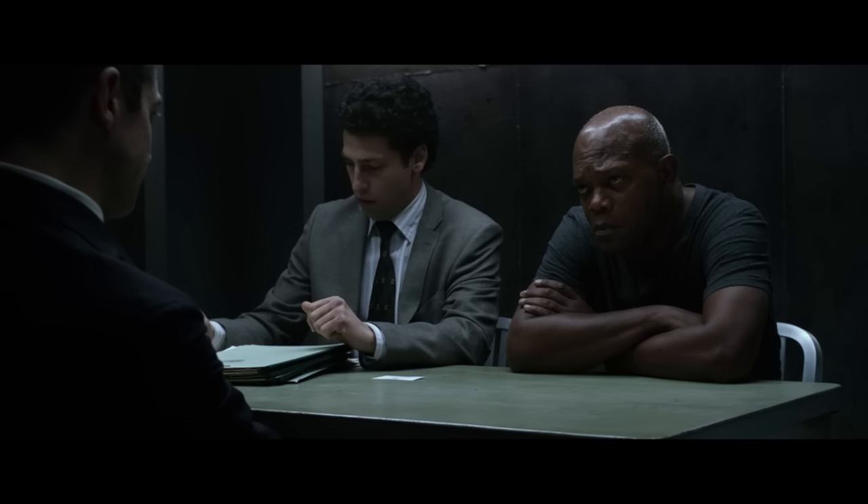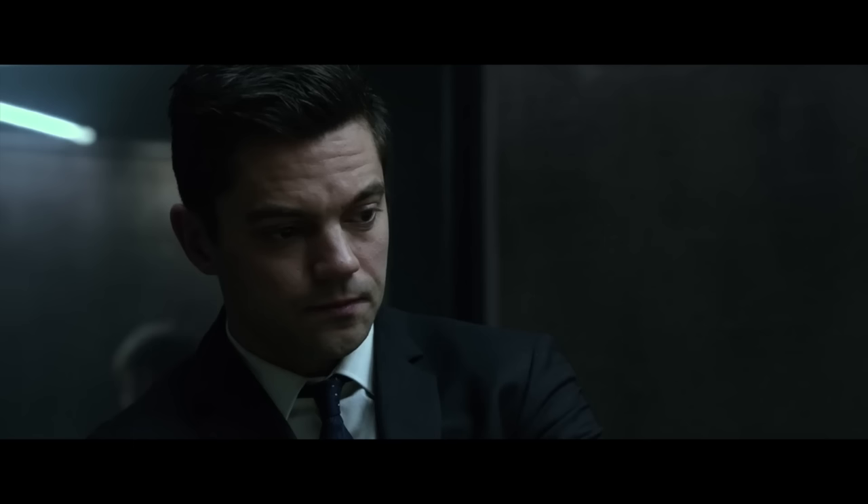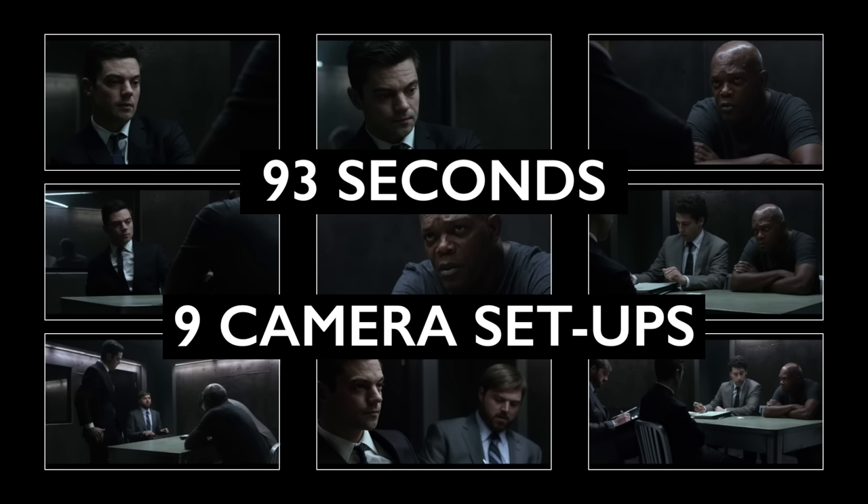So you shoot master, close, close, closer, over, over, over. I go hardline and go, look, I'm not going to do that because you already got everything you need to tell the audience what they need to know about what's happening here.